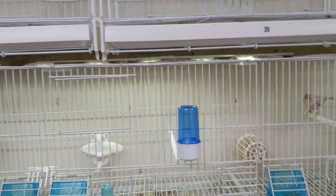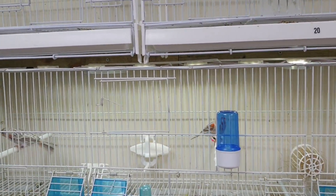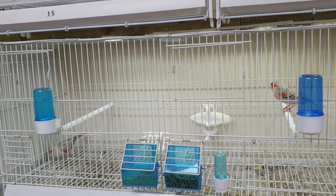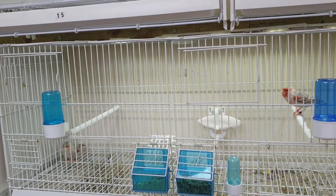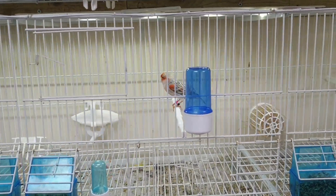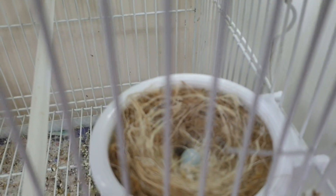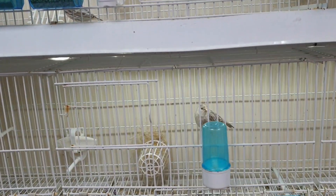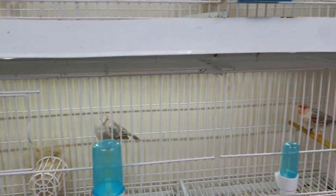Moving on to the next three pairs. This is the first pair — the hen started to lay, she was the first bird to start laying, but she was by herself so obviously all infertile. I've since started putting the cock with her and she laid her first egg today.